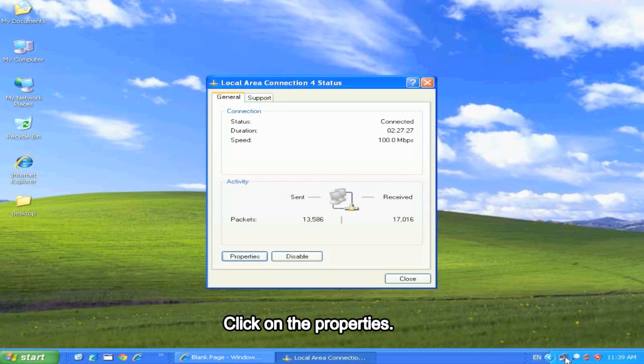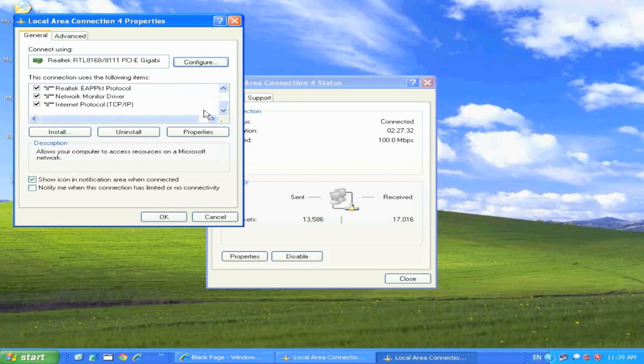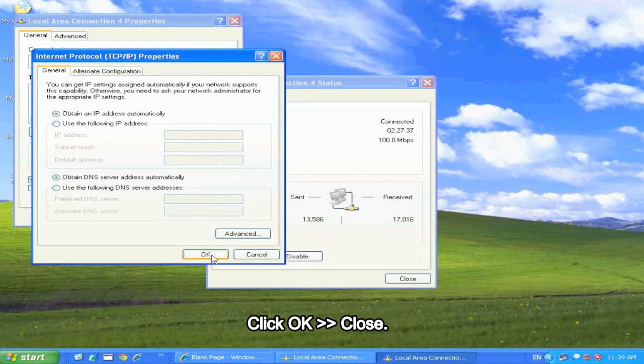Click on Properties. Scroll down and double click on Internet Protocol. Select Obtain IP address automatically. Click OK and close.